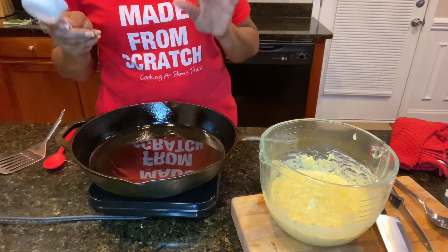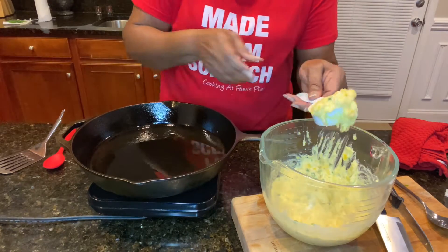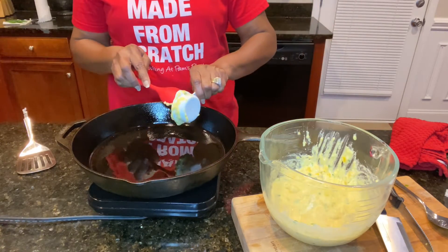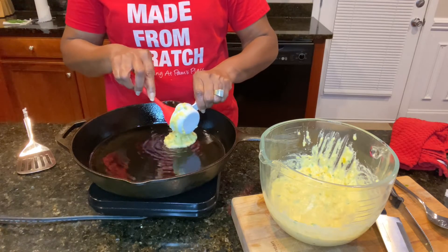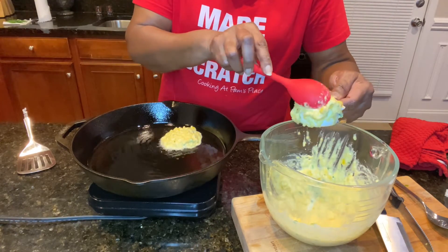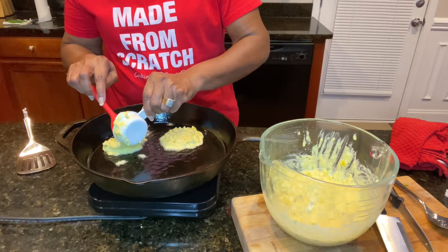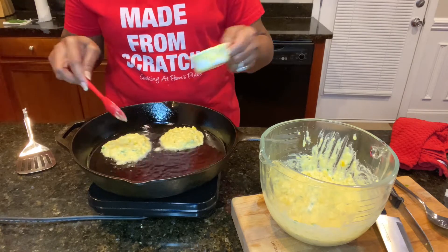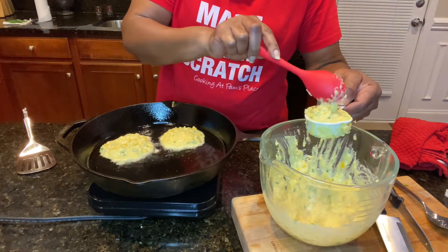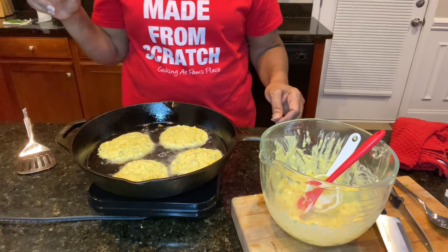Our oil should be good and hot. Use about a fourth of a cup of batter for each fritter so they come out as close to the same size as possible. Carefully place them down in the hot oil — don't crowd your skillet, work in batches. We're going to let these cook for about three or four minutes on one side.